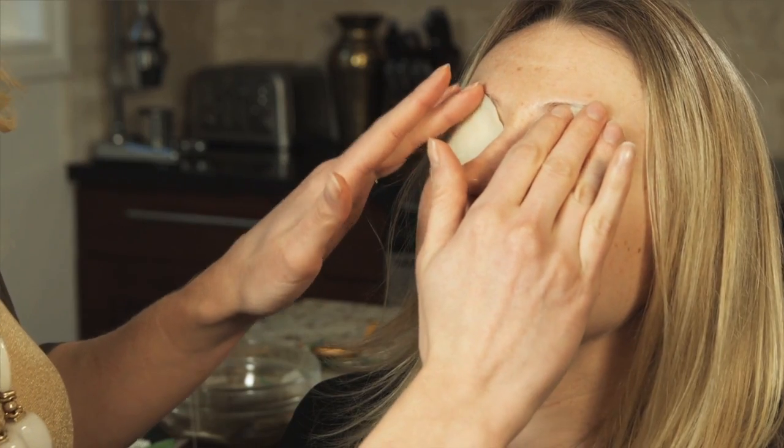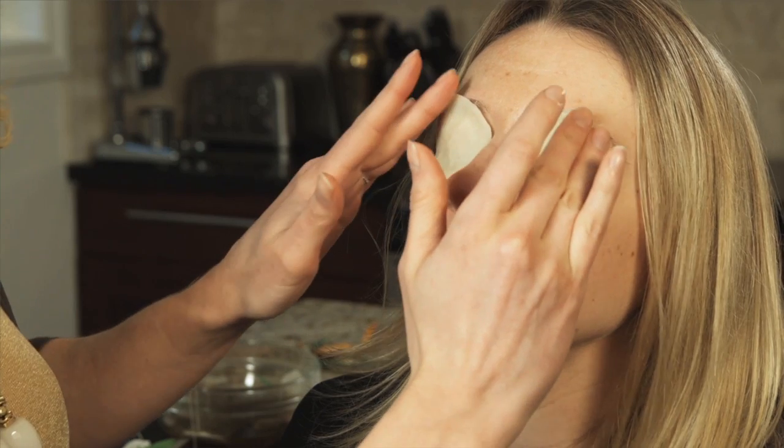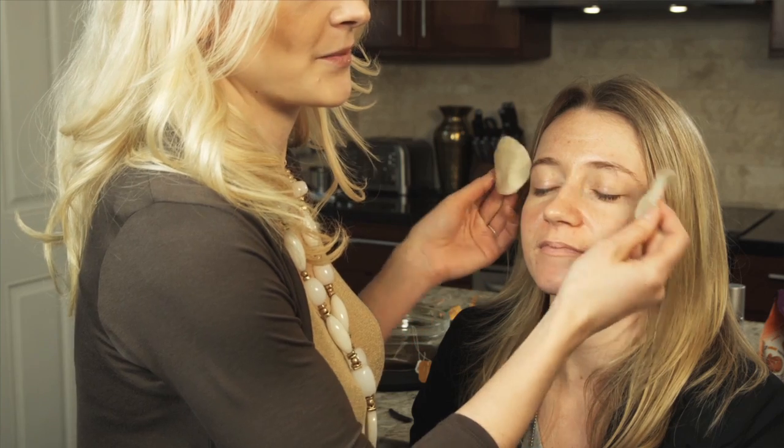The chamomile and caffeine in this is going to help reduce any puffiness and dark circles around the eye area. Remove your eye mask and finish off with an application of eye cream. And that's how to make an eye mask. Thanks for watching.